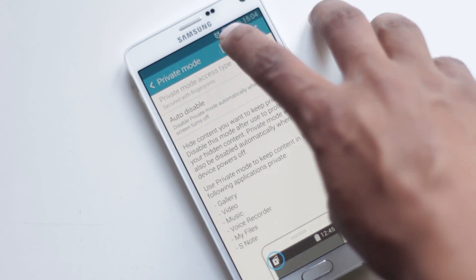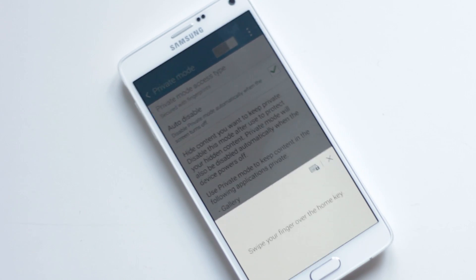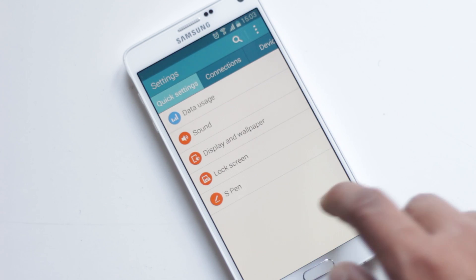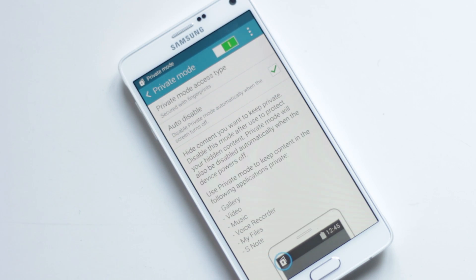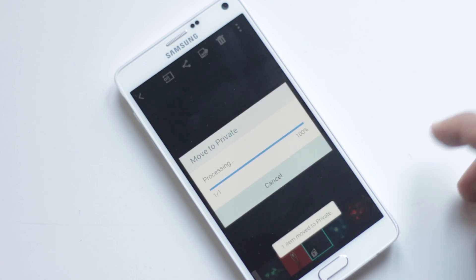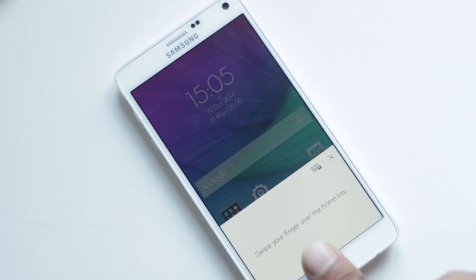Private Mode lets you hide items from Video, Voice Recorder, Music, Gallery, File Manager, and S Note. You can find this option in Settings, Personalization, Private Mode. You can use your fingerprint as a security method as well. Then you can move files to Private Mode very easily. To switch to Private Mode, enable it from the drop-down menu and authenticate.